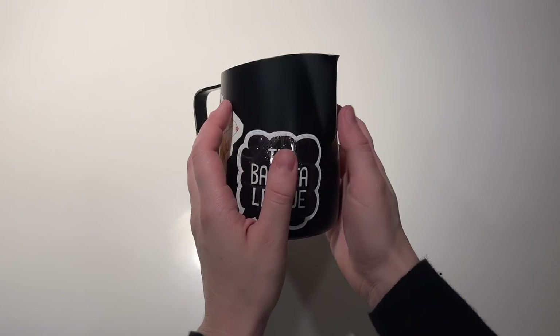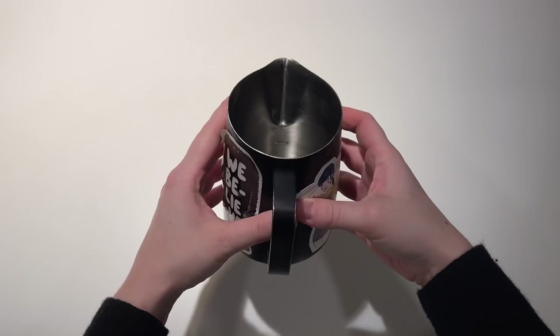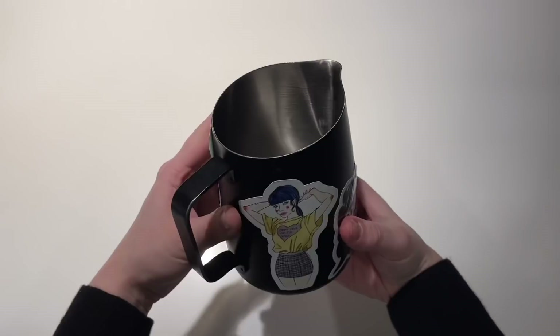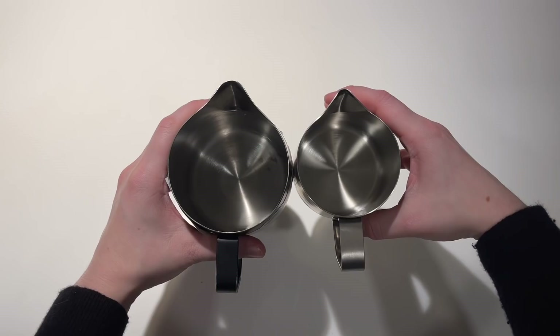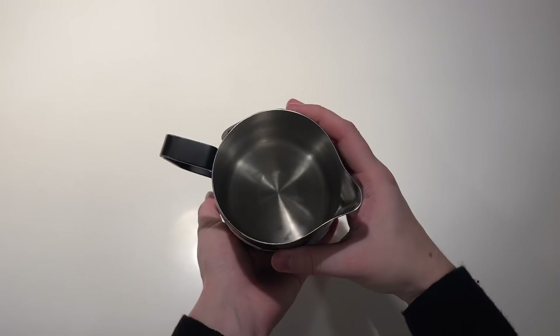On the complete opposite side of the spectrum, you have this round spouted pitcher from Slow Pour Supply — one of their mainstays that I believe you can still purchase on their website today. As you can see, it has a much wider, much rounder spout that lends itself to creating really thick, clear, bold lines in your latte art. It has a much thicker, wider body and is what they consider their 20-ounce pitcher, meaning you can be steaming 16 to 20 ounces of milk. Instead of needing a lot of precise wrist and finger movement, you can just kind of swing this thing back and forth — I like to think of it as the broad sword of latte art pitchers.